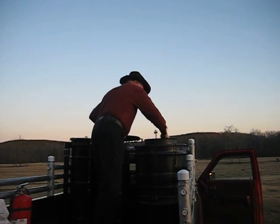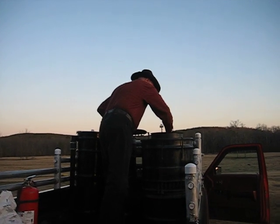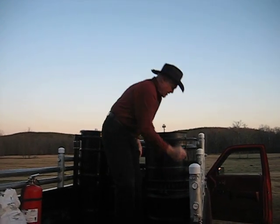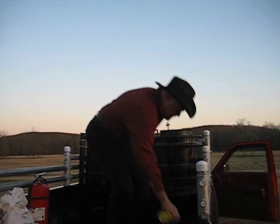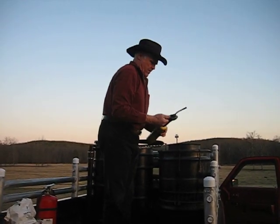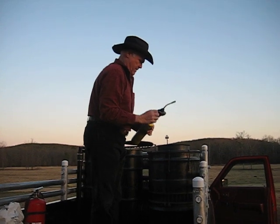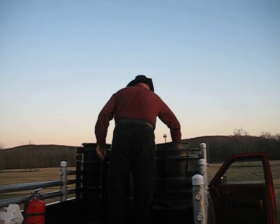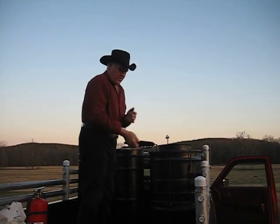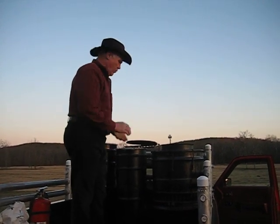I'm going to flush down through our char and our wood. Blower on. Torch to it. Get that there for just a minute until I know it's lit.